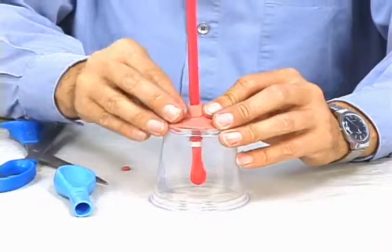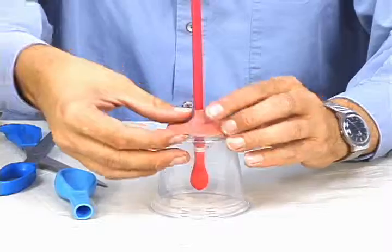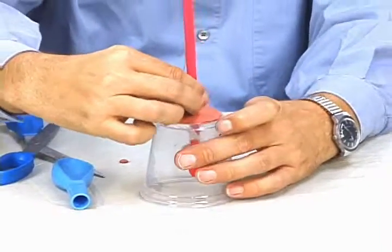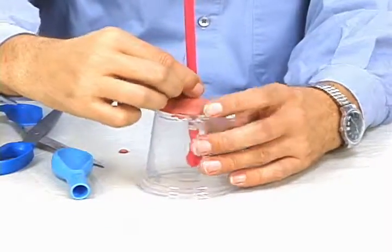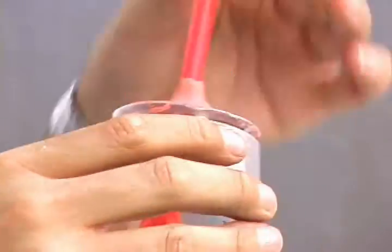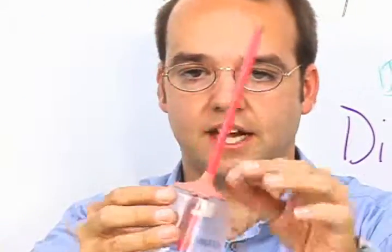There we go. Now, when you're done, this should be pretty firm — it should stay in place pretty well by itself. Pinch around the top, but don't crush your straw. Now what you've got is the beginnings of your breathing model: your straw, a small balloon attached to the bottom with a tie, and you've created a seal.